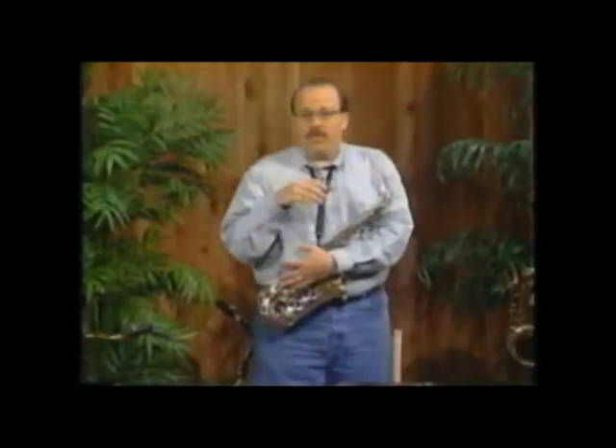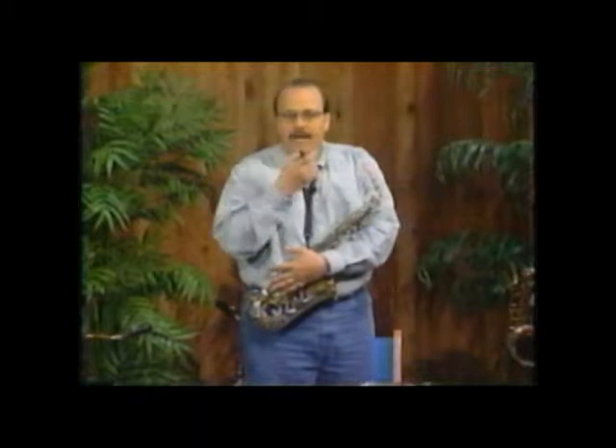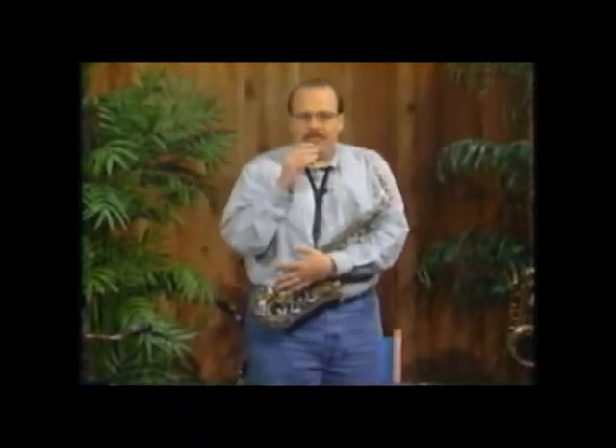Let's practice just making the embouchure and blowing through it. And if we were out in the woods, we might attract some ducks. So we'll put the top teeth on top, rest your bottom lip on your bottom teeth, make an O and blow. If you get no tone or if you get chirping, it's because you had absolutely no pressure around the mouthpiece. What you will do is make the little O a little tighter until you get the right sound.